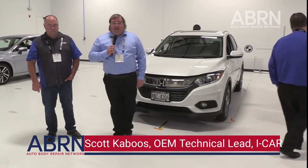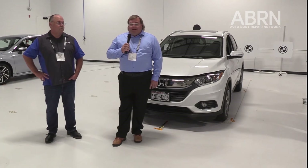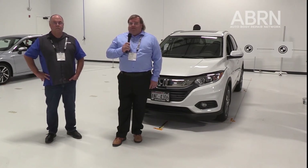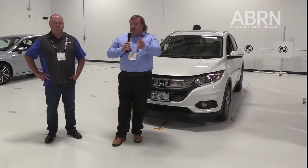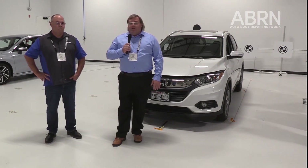We are in the ADAS lab here at the Vernon Hills ICAR training center, and we've run a few different classes out of here already. We've got a three-day dedicated hands-on ADAS calibration class — that's just for static calibrations. We've got a bunch of different vehicles out here. You can see we've got a Kia, we've got Nissans, we've got Hondas — a little bit of everything from the industry that needs static calibration.